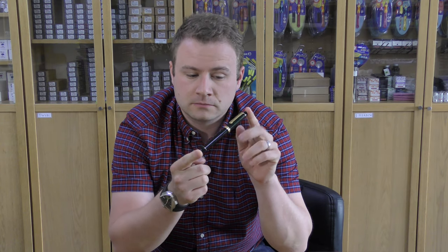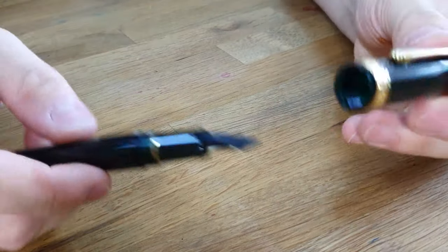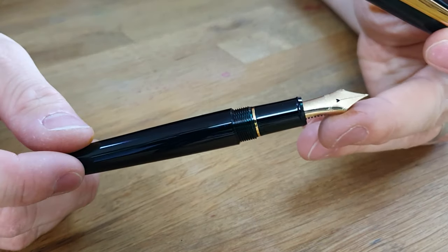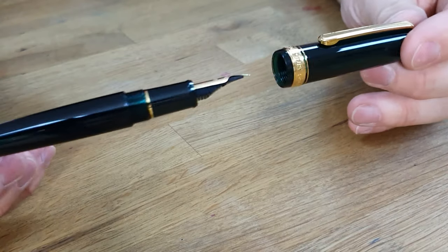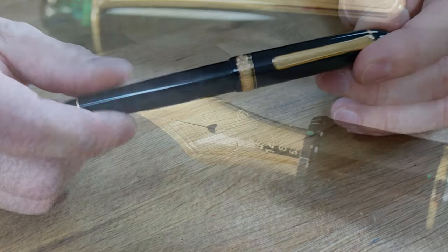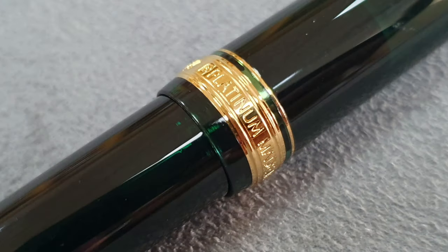Staying on the theme of Platinum, we've also got some new colours in the 3776 range. This is the Laurel Green, which has a transparent barrel material with a very subtle dark green shade to it. There are also some other new colours and a few other models available on our website that we've not stocked before, so please do check those out.